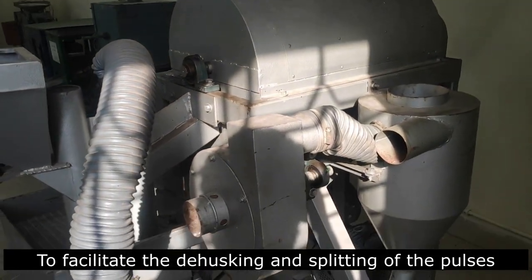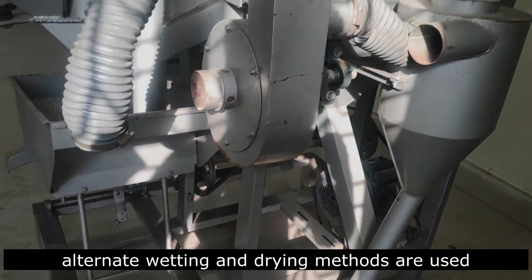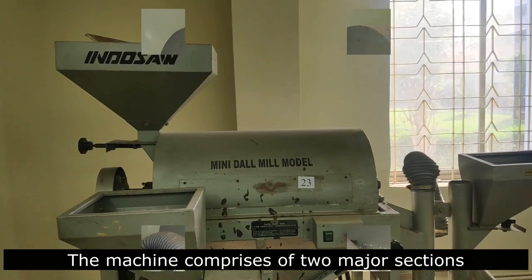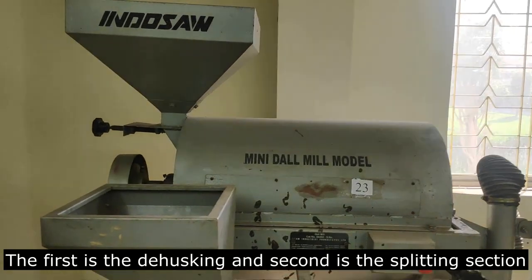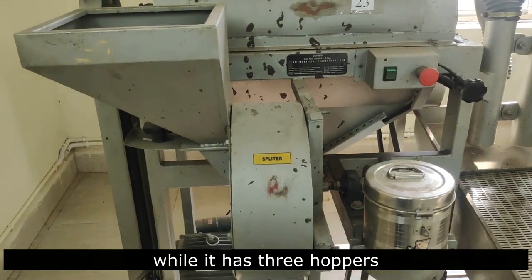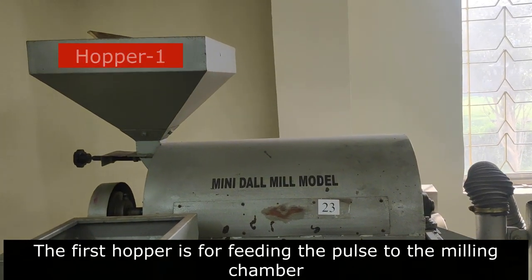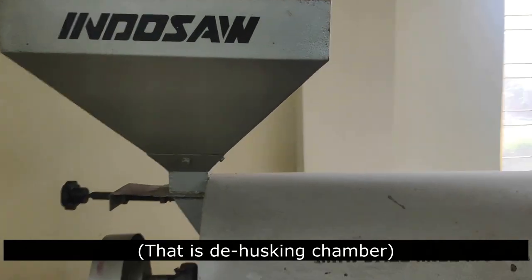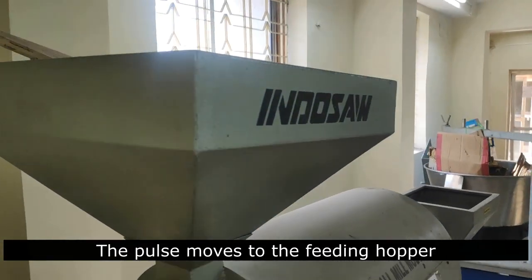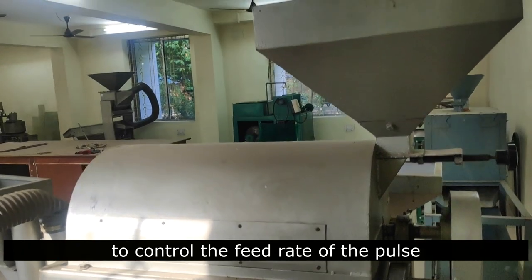To facilitate the de-hulling and splitting of the pulses, alternate wetting and drying methods are used. Now let us learn about the parts of the mini-dal-mill. The machine comprises two major sections: the first is the de-hulling section and the second is the splitting section, and it has three hoppers. The first hopper is for feeding the pulse to the de-hulling chamber. The pulse goes through the feeding hopper, which has a control ball to control the feed rate.